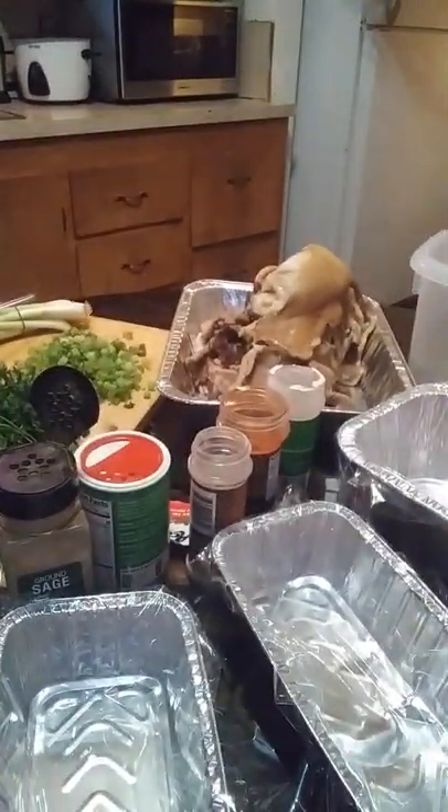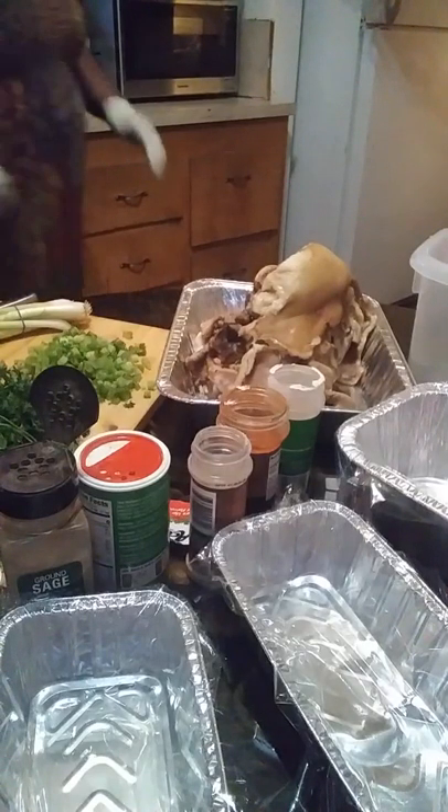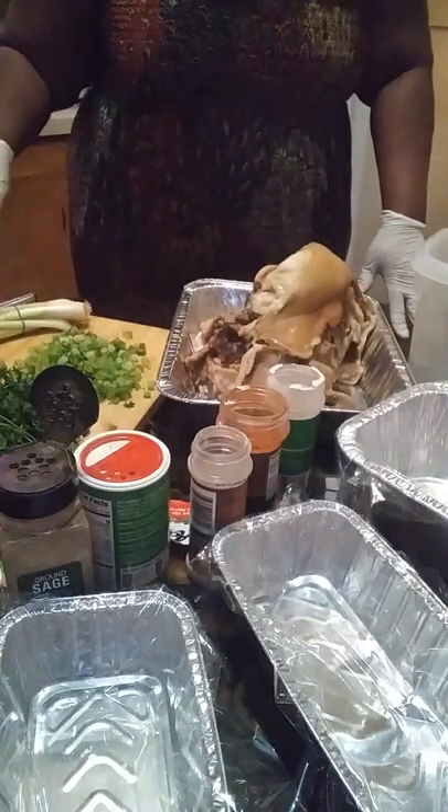Alright guys, here we go. What I got going on today is I'm going to make some hog head cheese. And I've got everything here that we need.